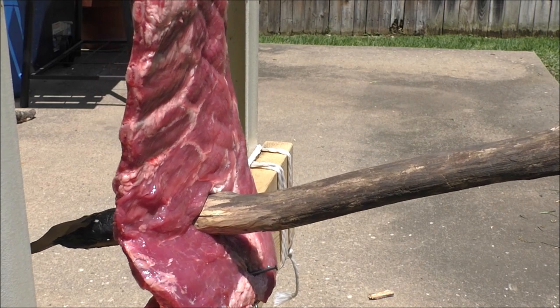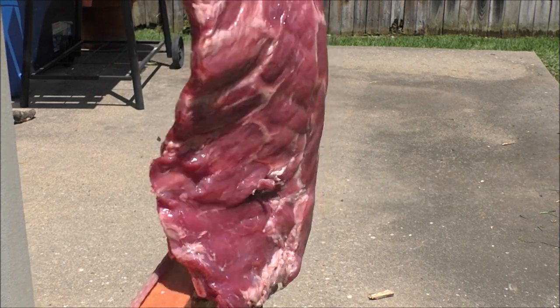Spear passed between the ribs, deeply penetrating. This would definitely be lethal.